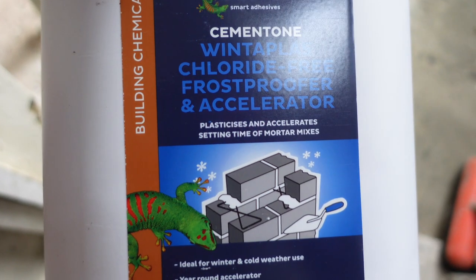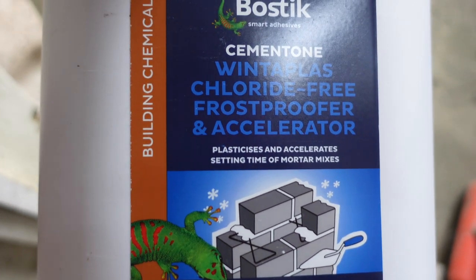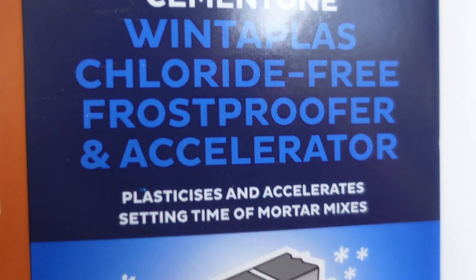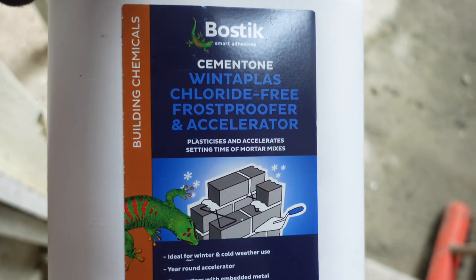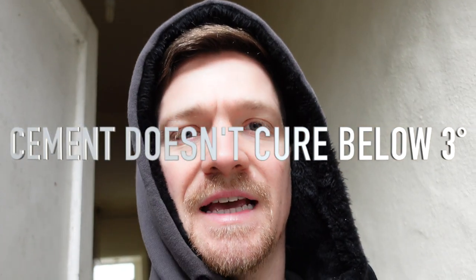It's a cold start this morning, so what we've got to do is protect the render. It's not going to be too bad in the day but later on it's going to drop to colder temperatures, so we're going to be using some winter mix and frost proofer. This is the Bostick one — this will accelerate the render and also protect it from frost. It's just good to protect your render this time of year, especially when you notice colder temperatures coming.